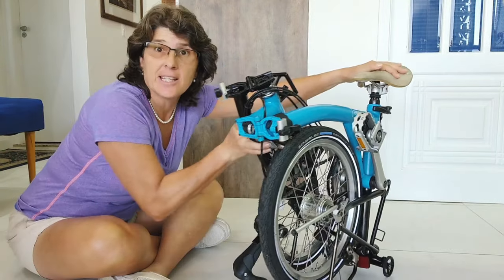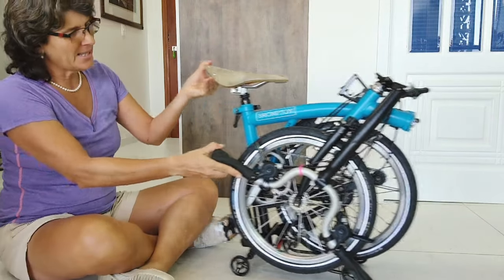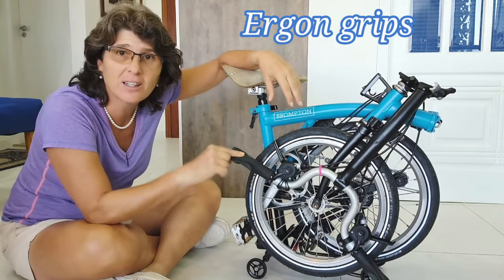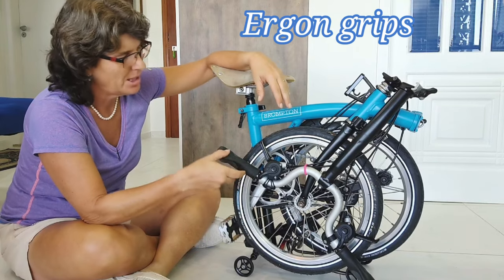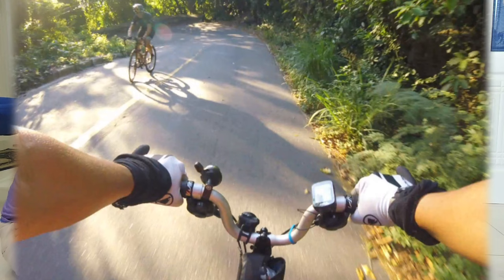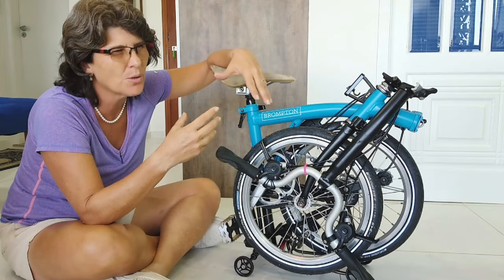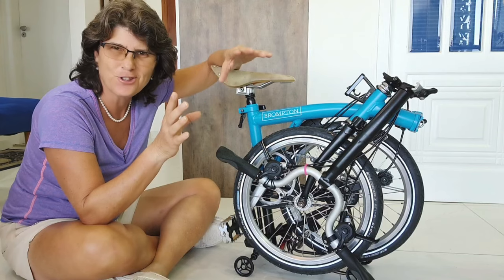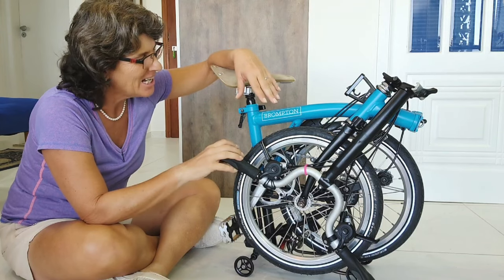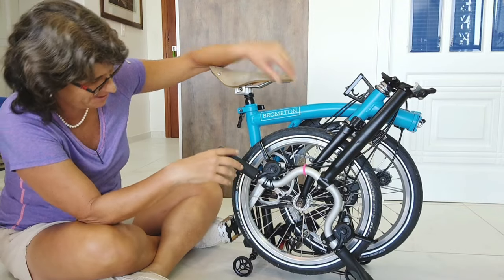On this side we have the handlebar and the grips — very good ergonomic grips. I do recommend them; they make a very different, comfortable, and safer way of riding. I'll show you in a special video.